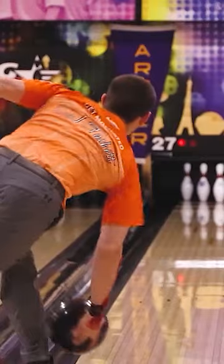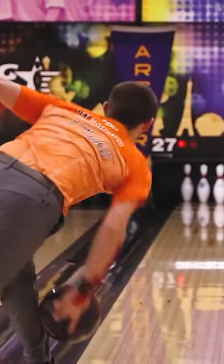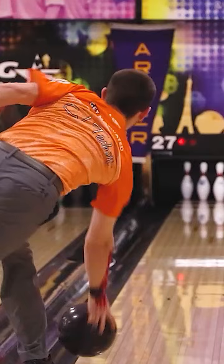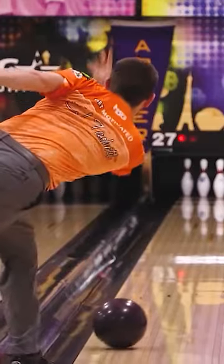Third, notice that the thumb comes out of the ball first in just a split second, and later they use their two middle fingers to grab and pull the ball. The faster you do this, the more revolutions you will create.